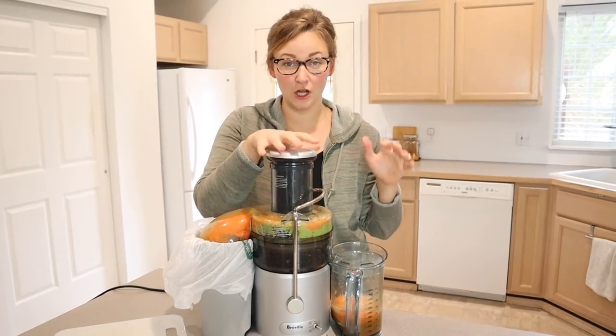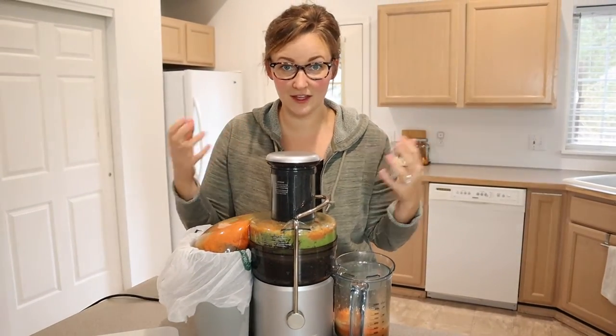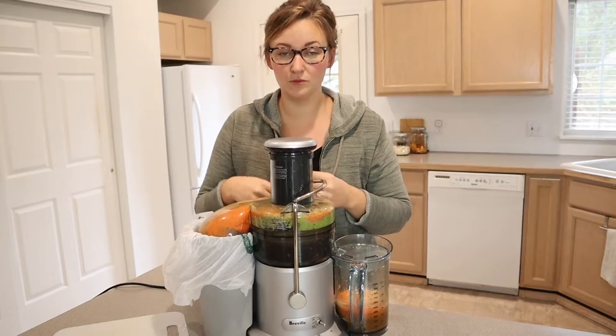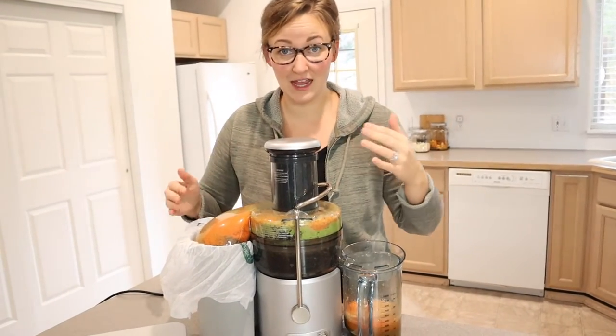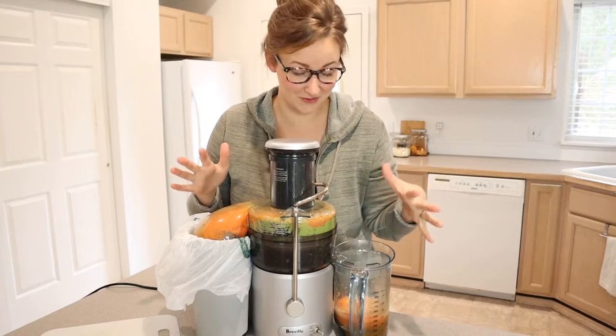I feel like part of it has to do with the large chute size — I just grabbed a handful of celery and stuck it in there, the big carrots just stuck in there, whereas with other ones you might need to feed them through one by one. So if you're looking to juice something every day and need it to be pretty quick, I feel like this is definitely going to be the juicer for you.